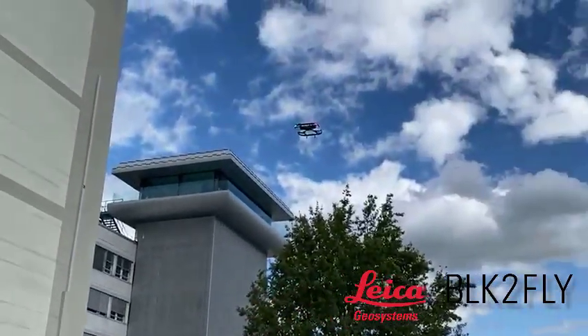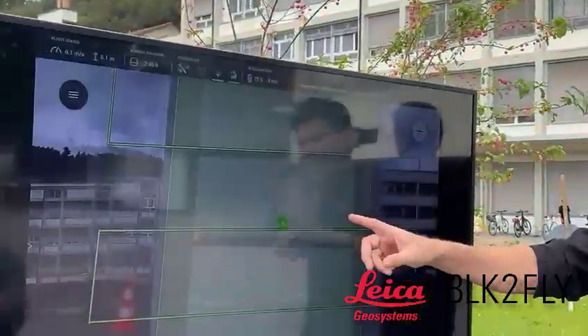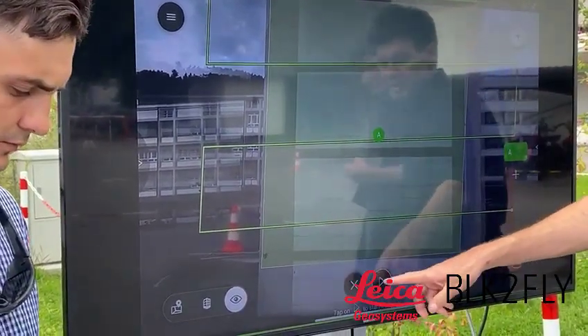What we've done here is connected to the BLK2Fly, which you can see is already up in the air collecting data. We can specify a polygon over the face where we want to collect the data, and then the software will automatically create a path that the BLK2Fly can follow. Once we're ready,